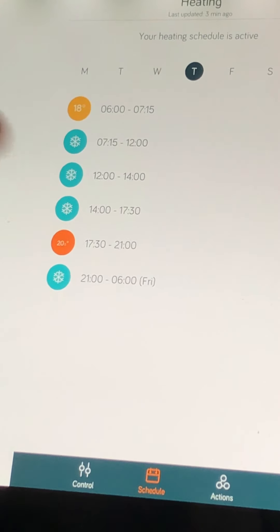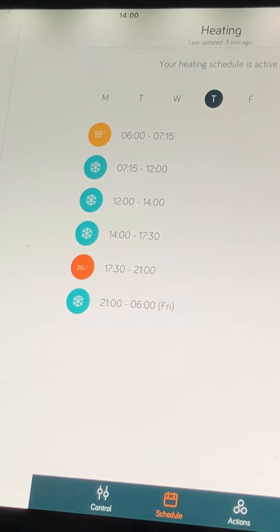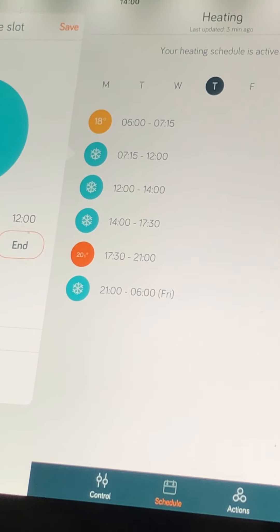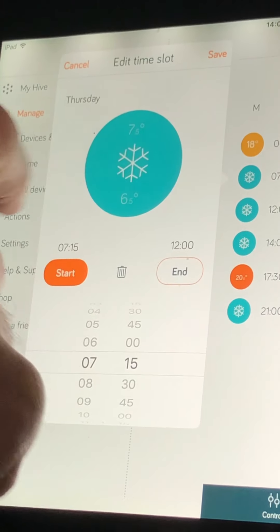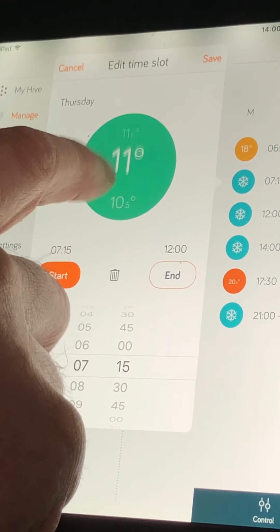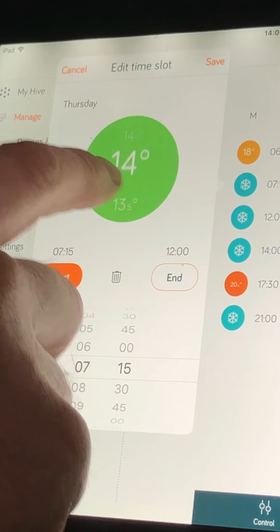That doesn't mean you have to have those settings — you can set them to whatever you want and move those bubbles. You can have it come on at dinner time, have it step through the day so it goes up in temperature just before you come home. You don't even have to have the in-between periods at that seven degrees. If we press it, you can see the options it gives us. For instance, we don't want the house to drop below 14 degrees — that's what I've got on my house — which gives you a shelf temperature that your house will never ever drop below.